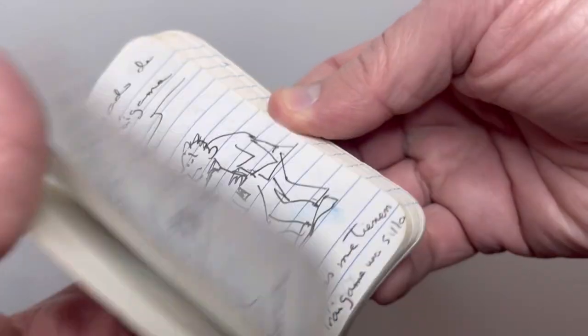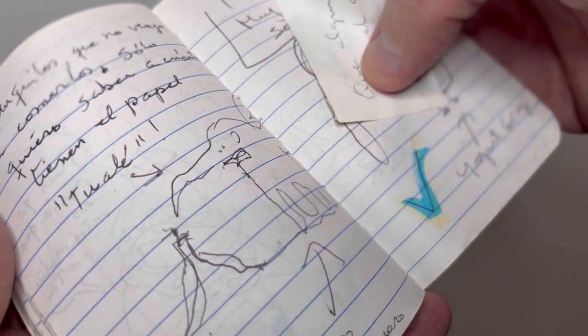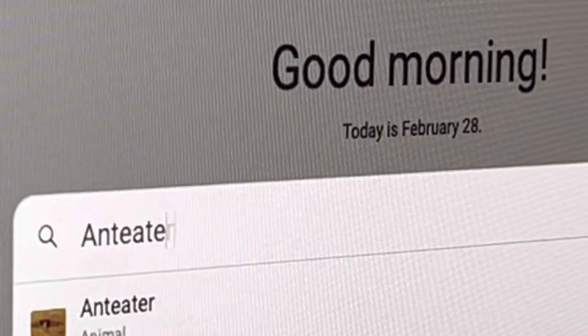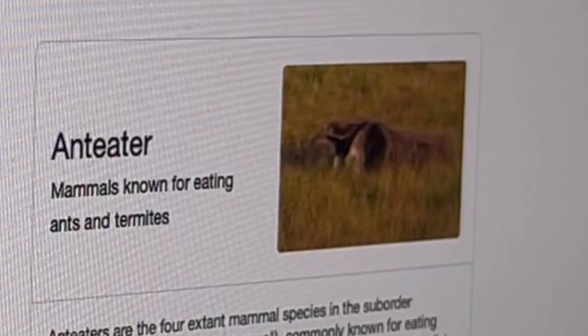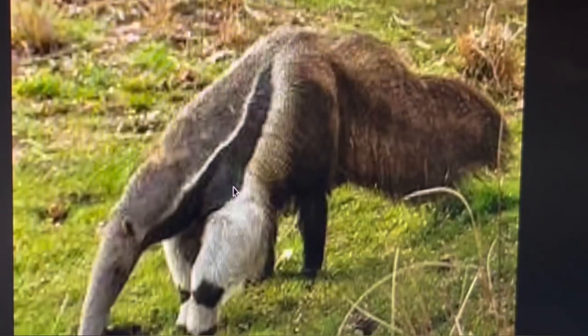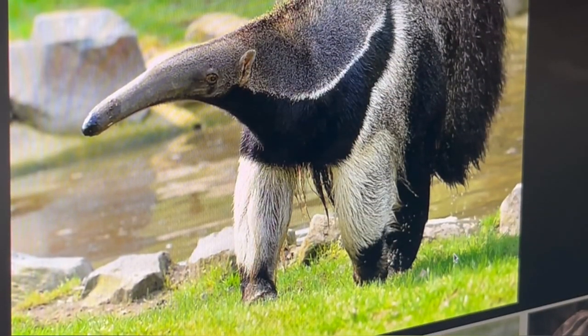A few days ago I was looking in one of my old sketchbooks where I have many many ideas for cartoons, and I found one idea for a cartoon about an anteater. The idea was good but it was already irrelevant.